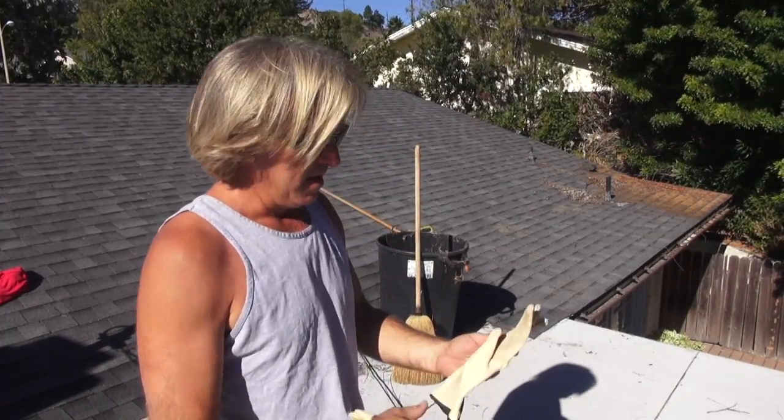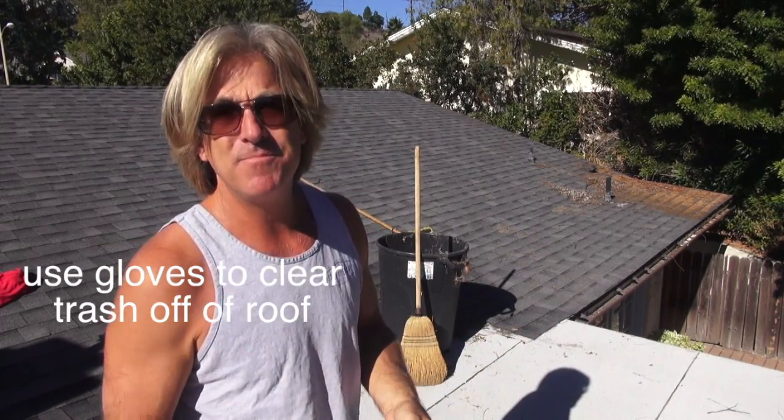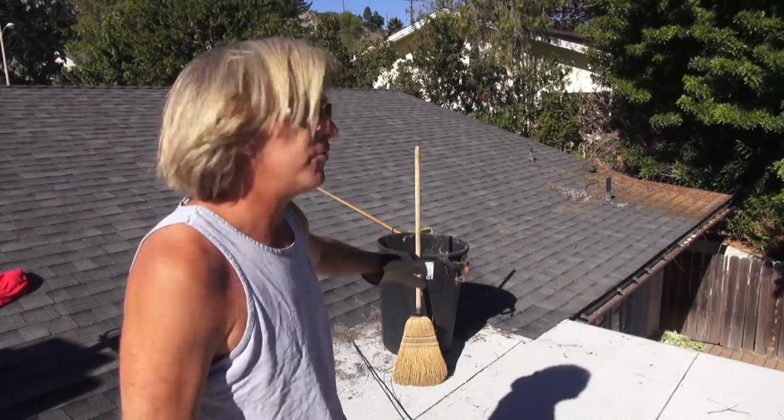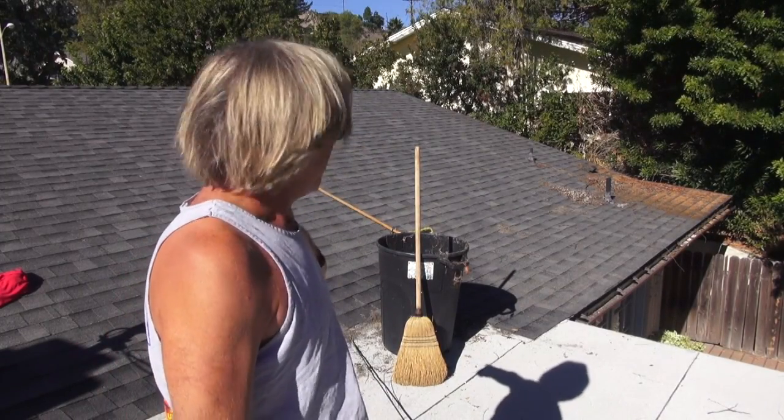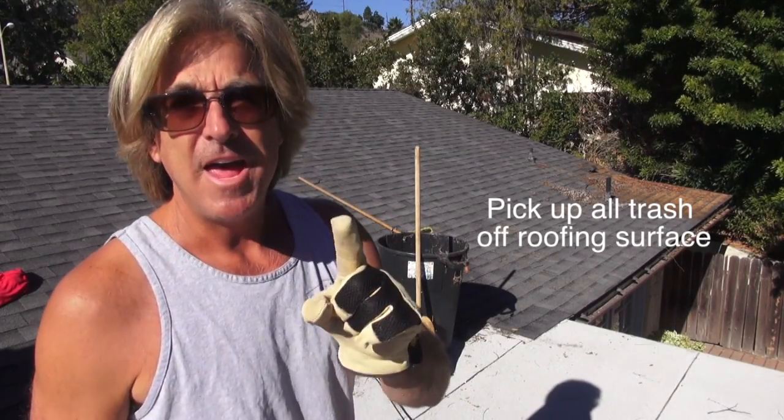Hey, welcome back to Cover That Roof. When you want to start picking up all the debris off the roof, make sure you got some gloves — just to keep your hands clean and protect yourself. You don't want to cut yourself on a piece of sharp metal, or score your skin on the granulated asphalt rooftop surface, because it is rough and it gets hot. So make sure you got your gloves. This is where a leak is over here in the corner, so we want to get it swept up so we can find the leak over this flat roof.